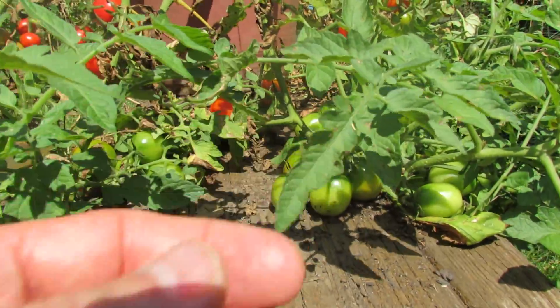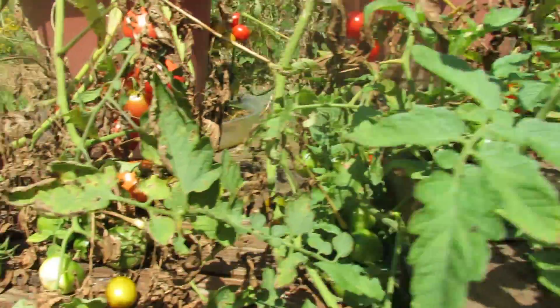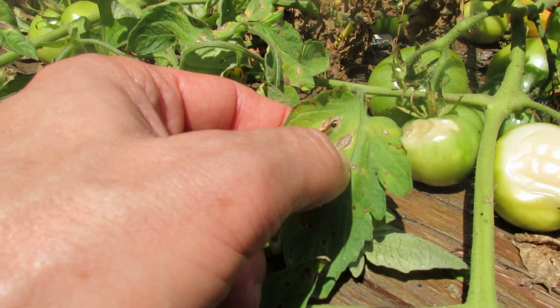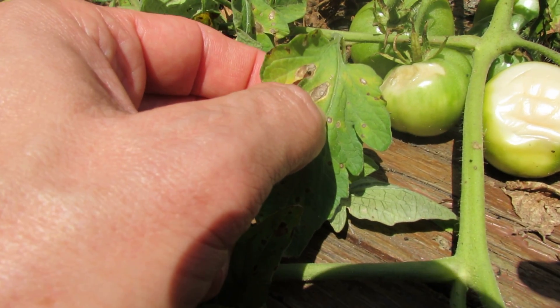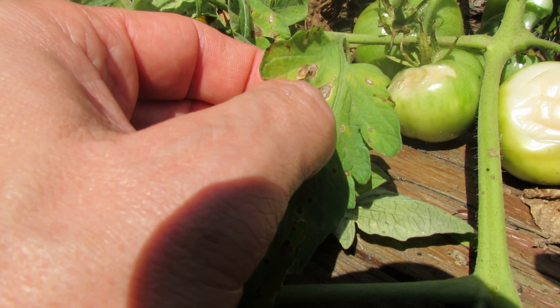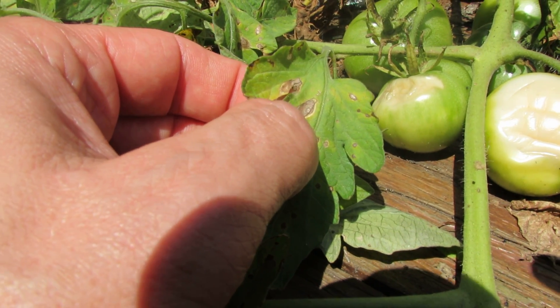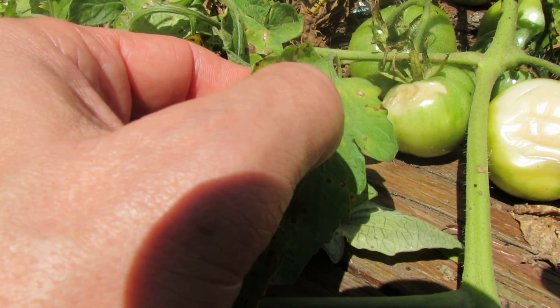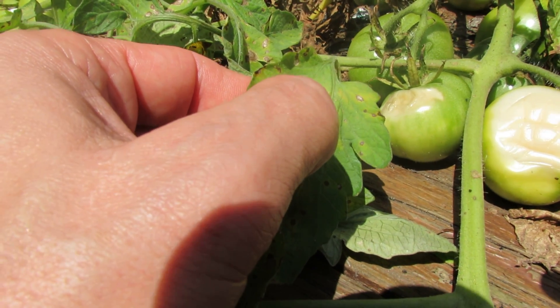You can treat leaf spot with baking soda and other fungicides. Here's an example of early blight. Early blight is a bigger marking on your plant — a bigger brown spot with concentric brown rings around it, usually followed by a yellow pattern around the brown.